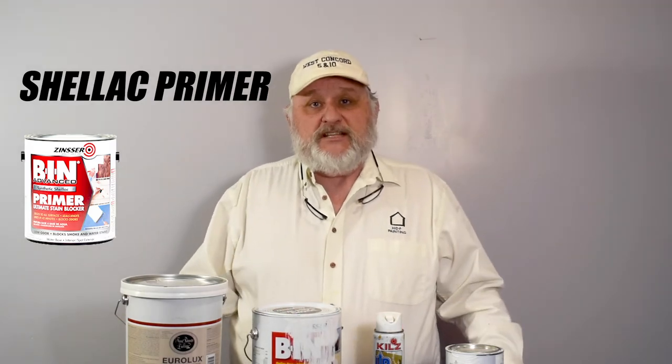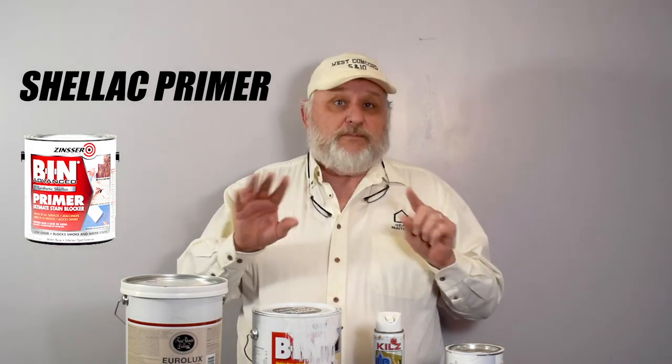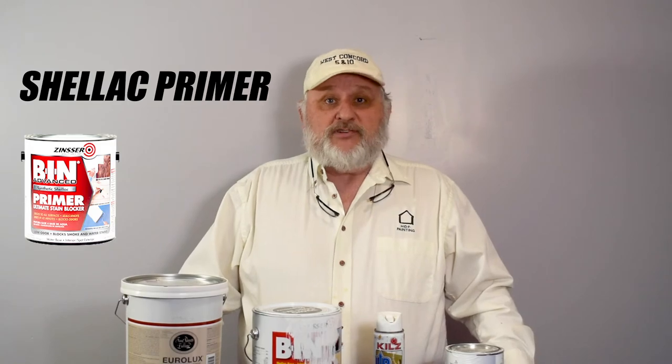Finally, we have the shellac base primers. What they're specifically used for is water stains or smoke stains. The go-to product for that is the BIN primer sealer. You clean that up with denatured alcohol. Usually you can take a throwaway brush and use it. Two coats of that over knots that bleed through, or smoke stains, or water stains — perfect product for that.